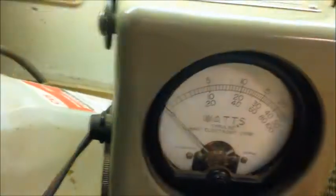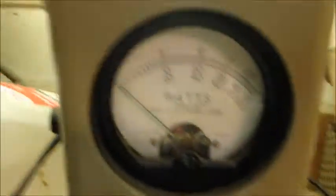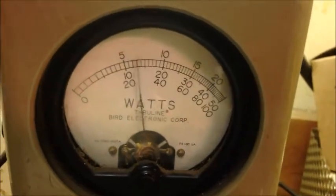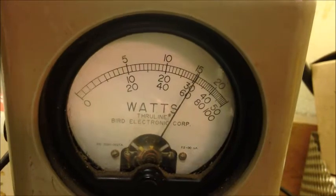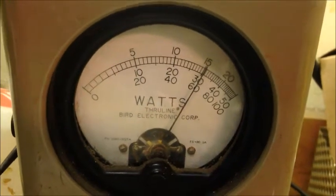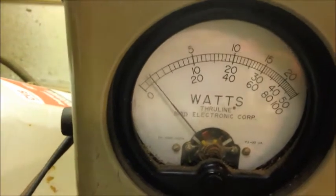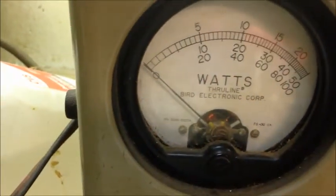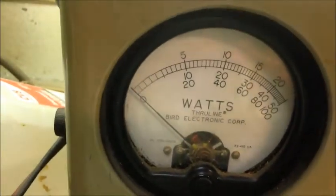We're going to flip that one out and go straight up to the 500-watt slug. Slip the 500 in here and find out where we're at. A hair over 300 out of it — not bad for the little Milesfit amp that's in here. So 30-watt dead key swinging up to 300 — this thing's going to be loud and proud, no doubt about it.